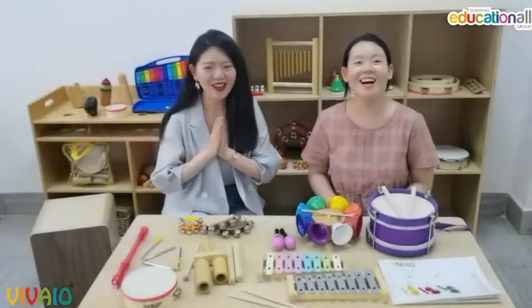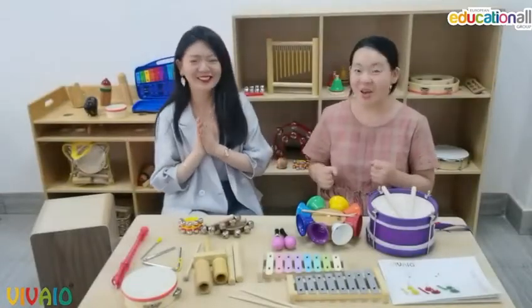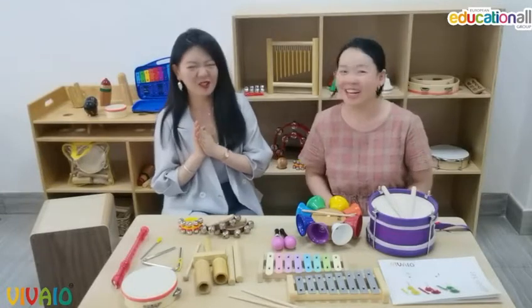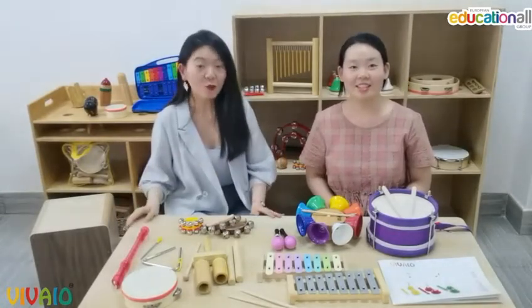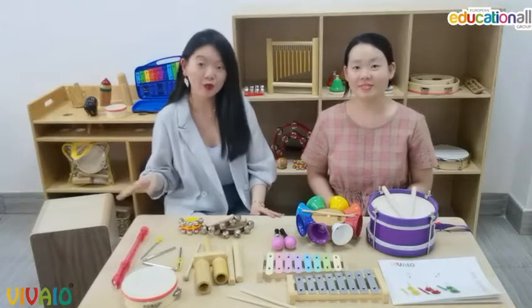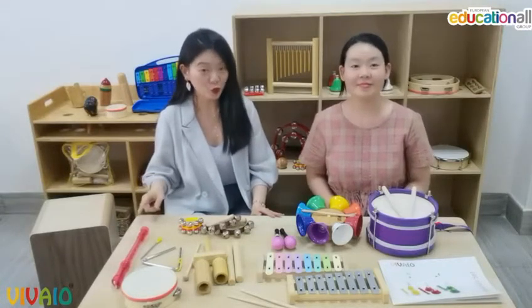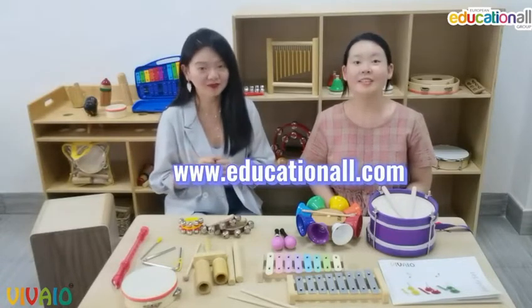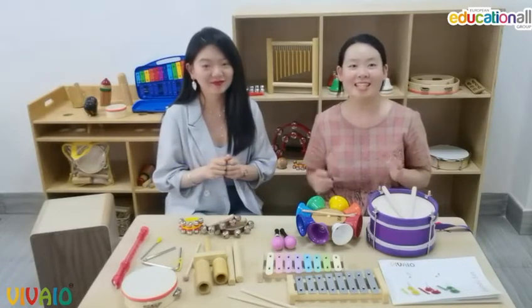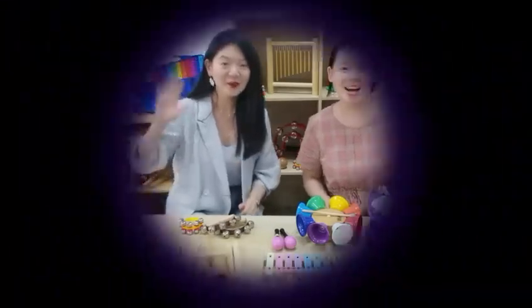Wow, so great! Maybe we can try next time — we need to practice. We also have more optional music sets and instruments. If you'd like to know more, please visit our website at www.educational.com. That's all for today — see you next time, bye-bye!